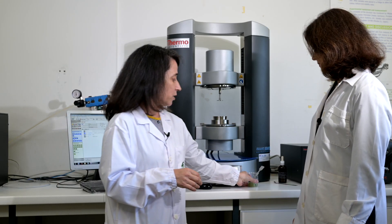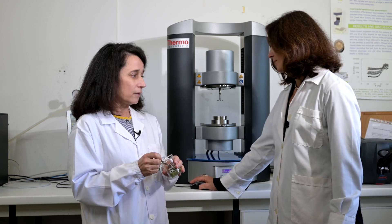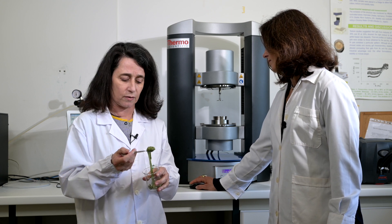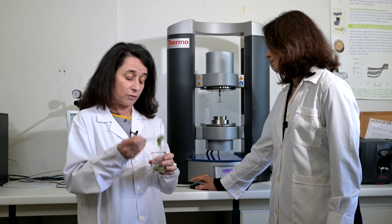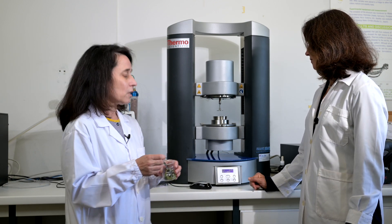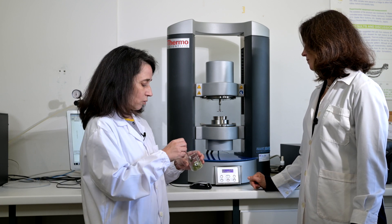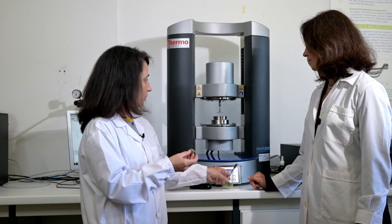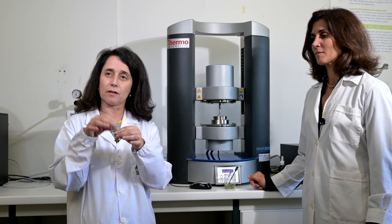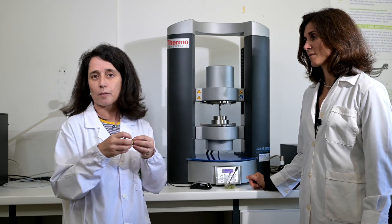Here we have our dough — this is a bread dough — and we are going to measure the linear viscoelastic region for this type of bread dough. This is related, as I explained, with texture, and we can measure the viscoelastic properties instrumentally with this type of instrument.